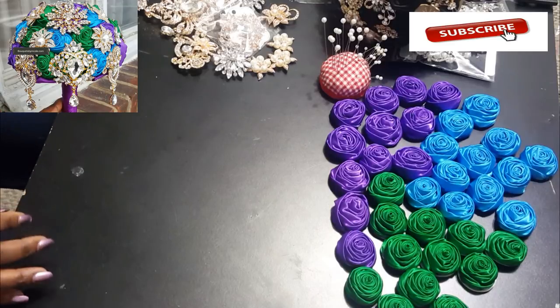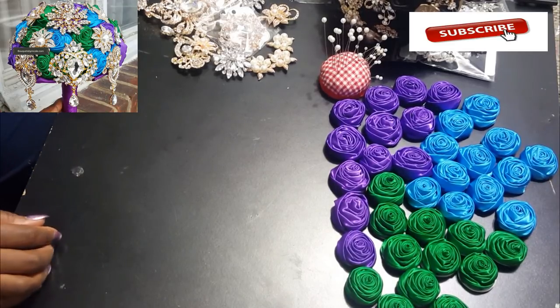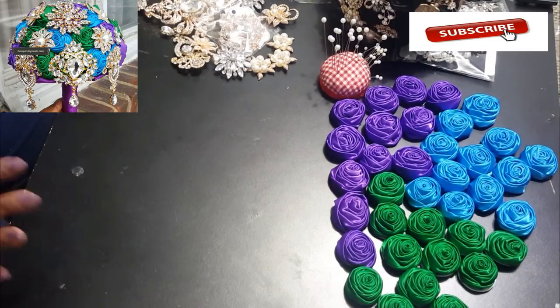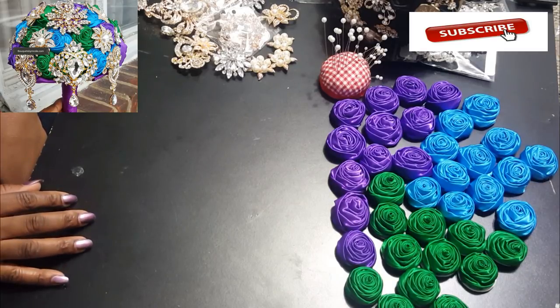Hi everyone, this is Nicole from Blue Case by Nicole. Welcome to my channel! Today I'm going to show you my peacock bouquet. It's going to be made with deluxe roses and gold brooches.